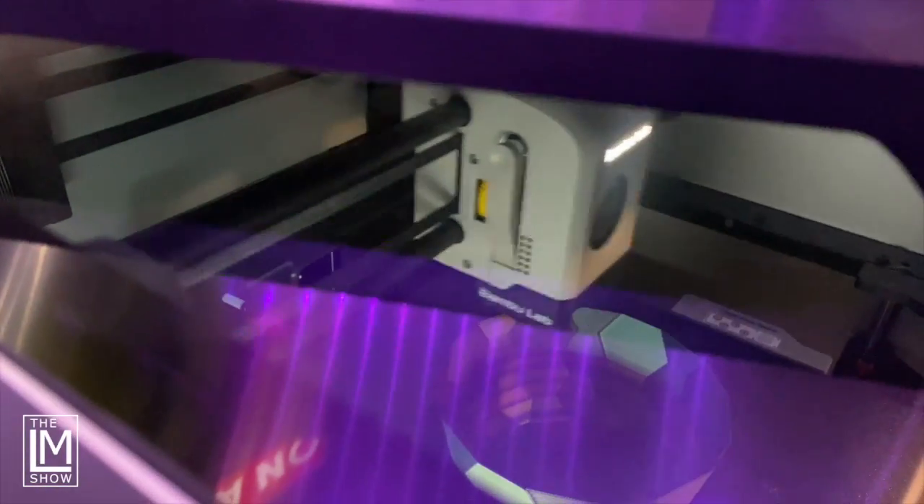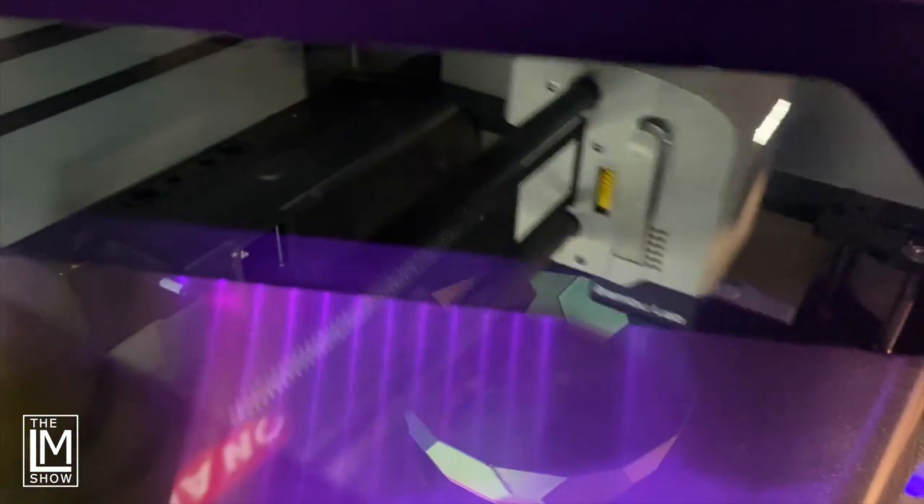And while it's printing, I can explain to you exactly how we connected it, show you how that works, and also talk a little bit about why drying filament is important.